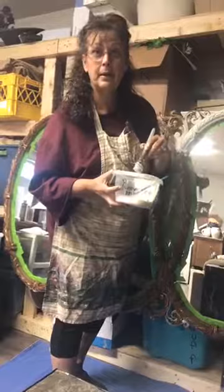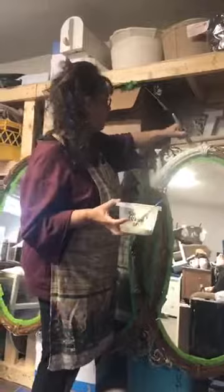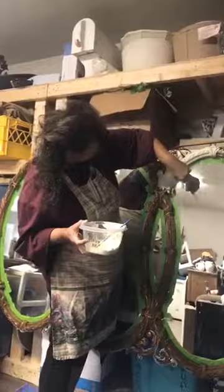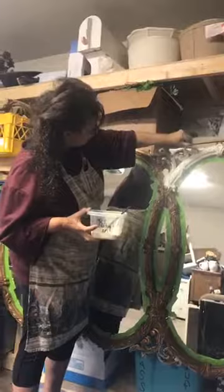You guys might not be able to see it, but it says Roxy — my daughter has two horses. Actually, she's the one taping this. One of her horses' name is Roxy, and she puts their feed in these little tubs. I have her save them for me when they get yucky and she can't use them anymore, so she brings them to mom, and mom paints out of them. If my paint dries in there I just throw them away. It's great — we get a lot of bang out of our buck.